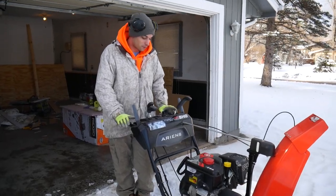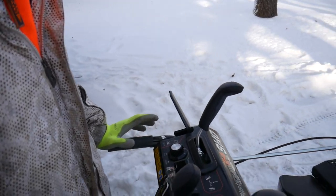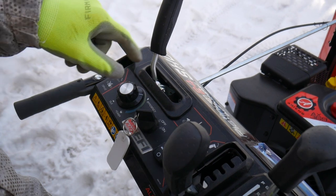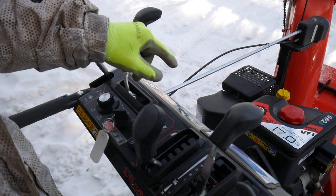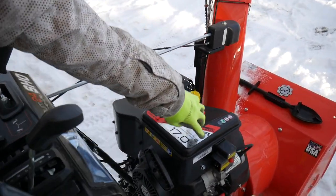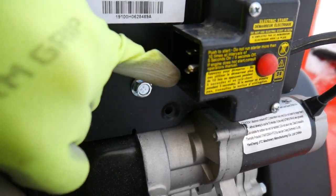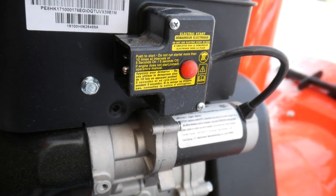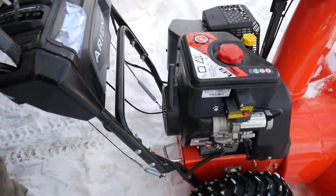We're starting this bad boy off for the first time and it can look pretty scary if you've never run one before, but it's pretty simple. To start, flip it to on and let the starter engage. This model has two options for starting: an electric start — plug it into an extension cord and press the button — or, since we're not plugged in, a recoil start.